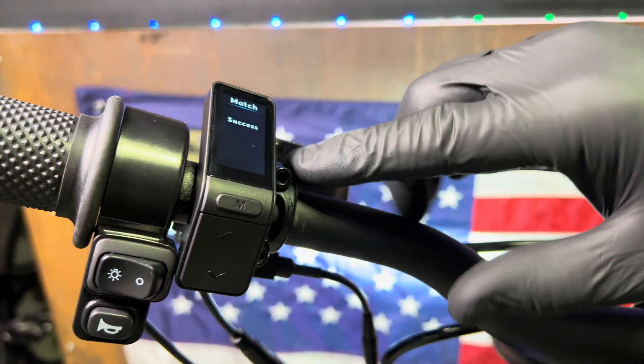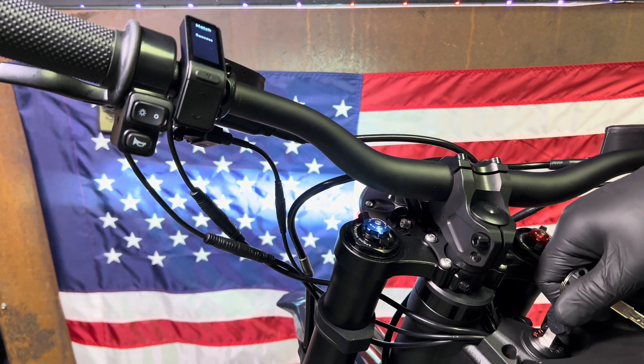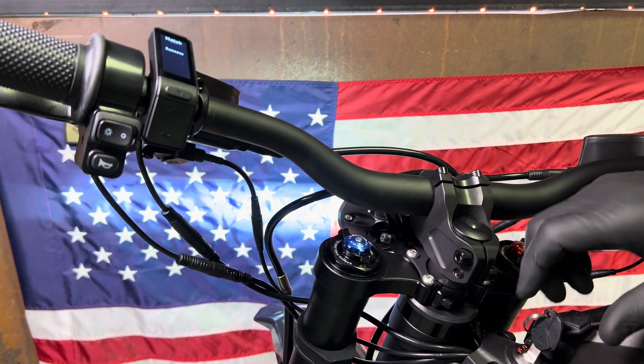We got success. It's going to stay on this page so you do need to cut the power, but now you've successfully calibrated the motor on your Tolarios XXX, MX-4, or MX-5.